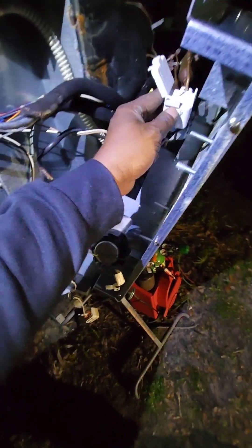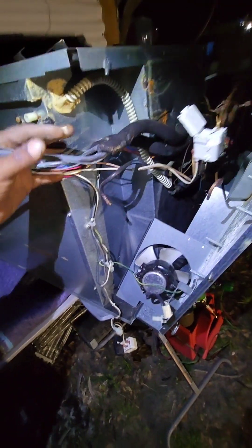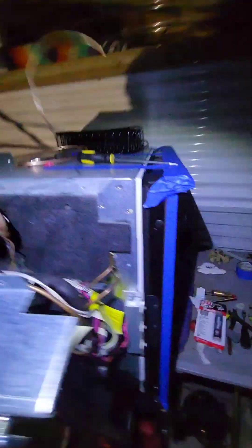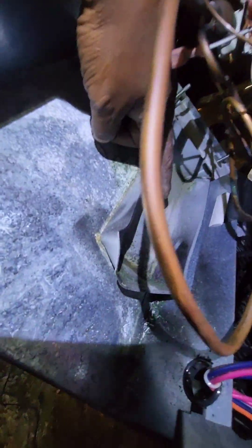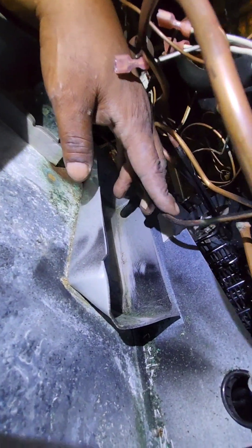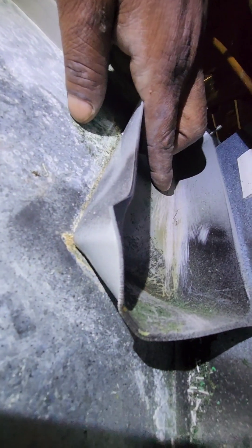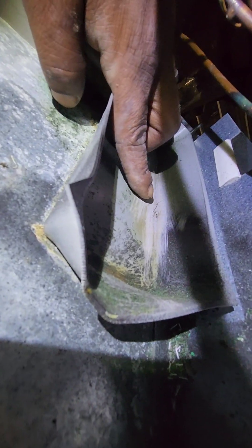I got the panel open so I can better access the components. The compressor is removed. This is the two-way valve. One thing you can see here with the drain pan: this pipe — the condensate loop that sits in the pan to help the water evaporate — was pressing against the corner of the pan, and that caused the pan to crack from the pressure over time plus the heat.